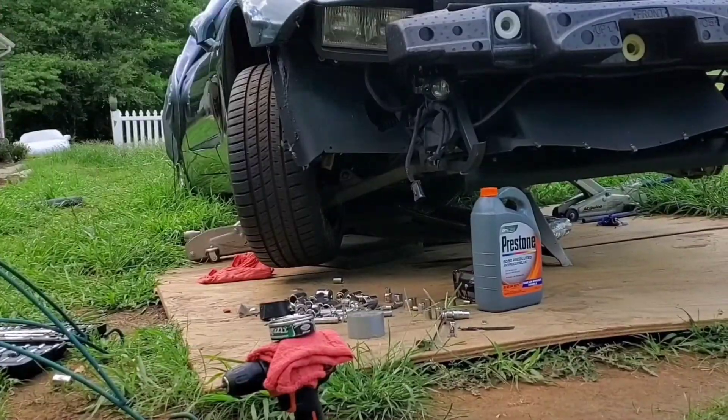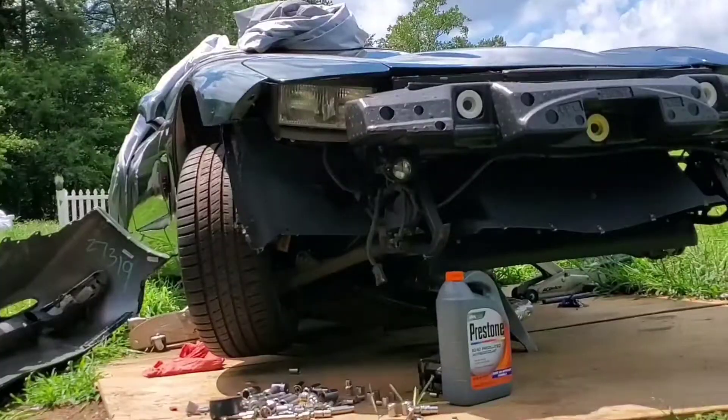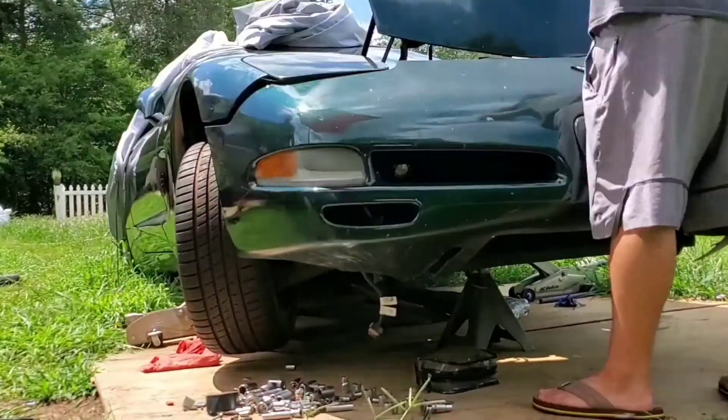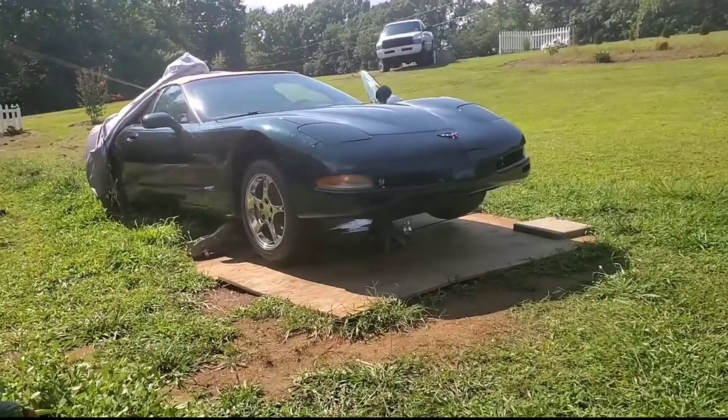I feel very satisfied with how my little project — my Corvette project — is turning out. Now I just need to test drive it and make sure that this thing is safe to drive on the roads. I'm still missing some things here and there, but they are more cosmetic things.